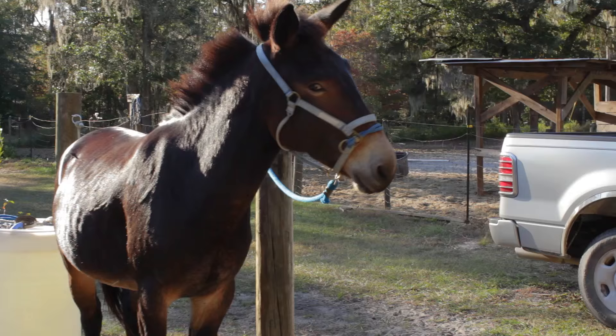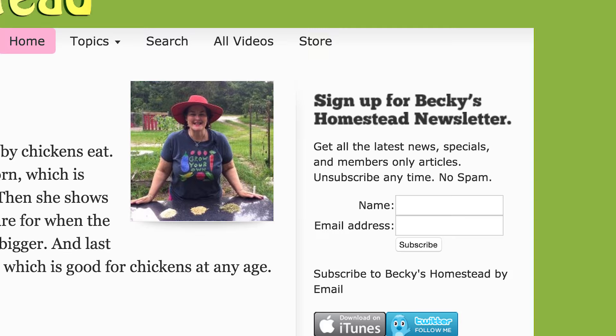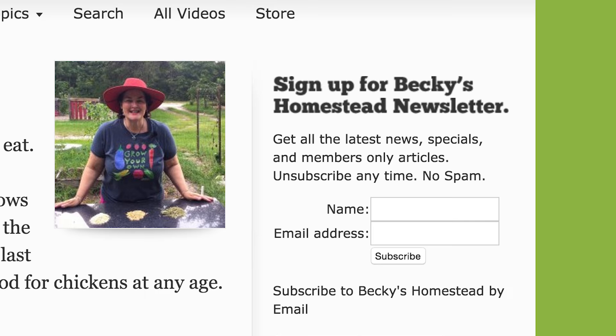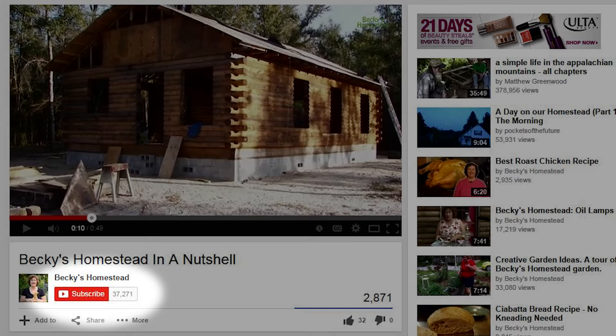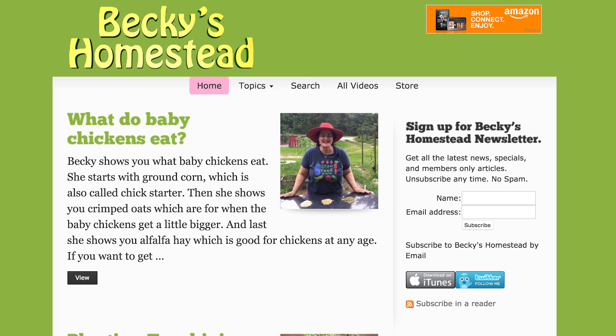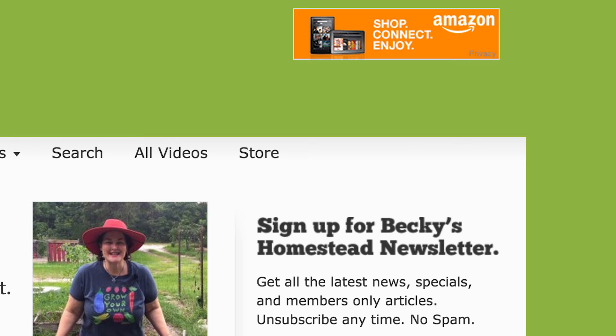Sign up for Becky's Homestead Newsletter — go to beckyshomestead.com and sign up on the right. You'll get articles, news, and specials from Becky every month. Unsubscribe anytime, no spam. If you like this video, click the like button — it really does help us a lot. If you want to be notified every time we post a new video, click the subscribe button. Are you going to do some shopping on Amazon? Start by going through our link — you don't pay one penny more, but we get a small percentage. The Amazon link is on the top right of beckyshomestead.com. Thanks so much.